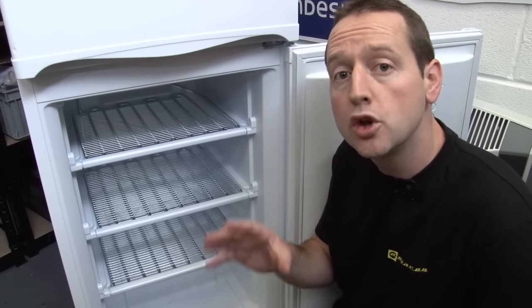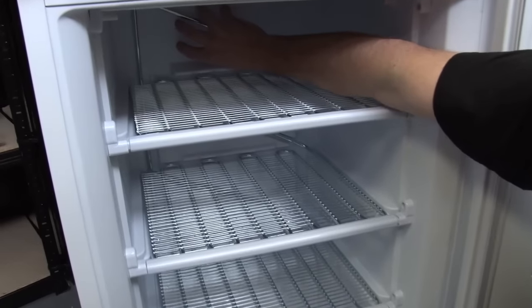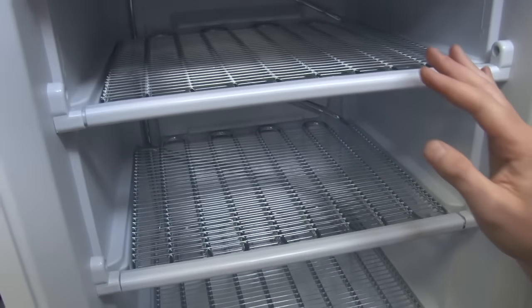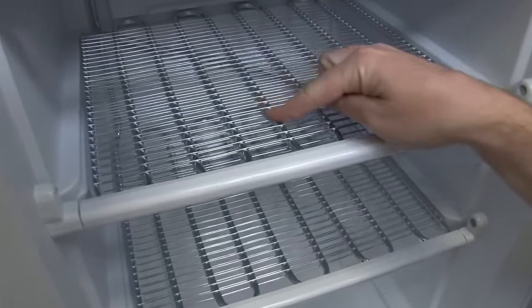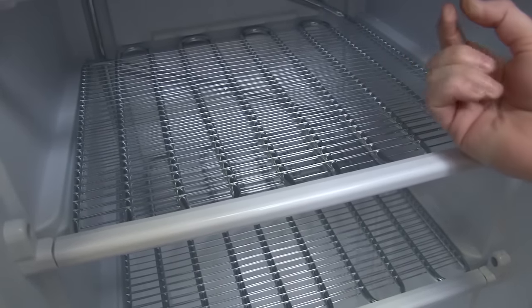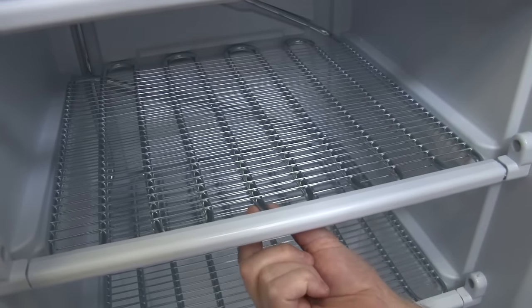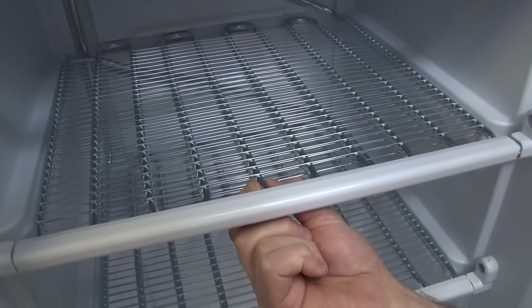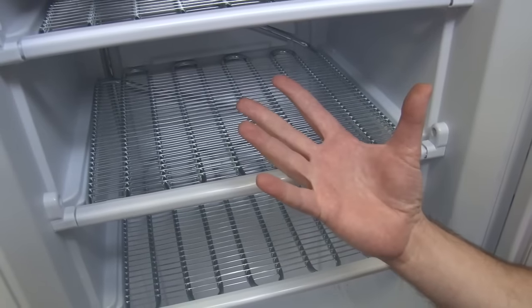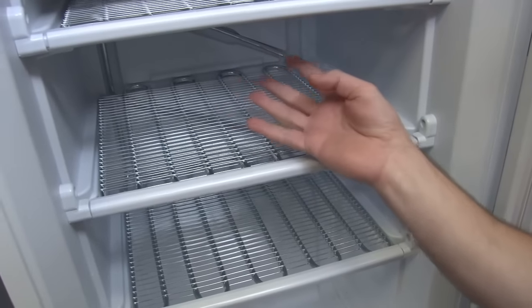Now on your fridge and freezer, you may not be able to see the evaporator coils — they're probably behind a panel at the back or in the top of the unit. But on this Hotpoint fridge freezer, you can actually see the evaporator coils here; they form part of the shelf structure. After passing through that fine capillary, our refrigerant liquid passes into this much larger diameter coil where it's allowed to expand and evaporate into a gas, and that draws the heat away from inside of the unit.